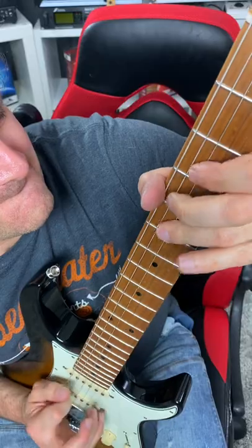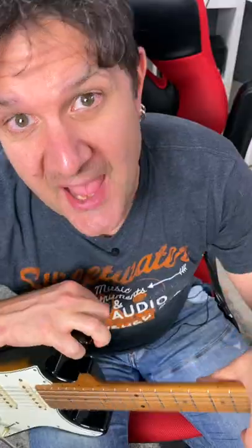That's where you can get a little fancy by adding some chromatic passages in between these notes. You'll also get some really cool sounds by adding the major third to your minor pentatonic scale.